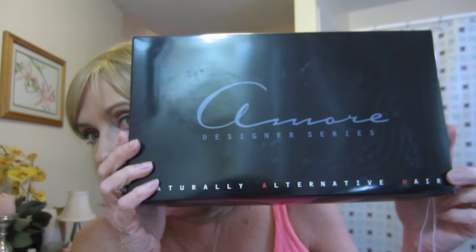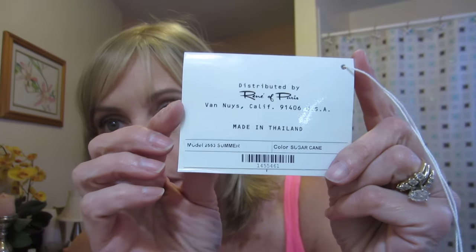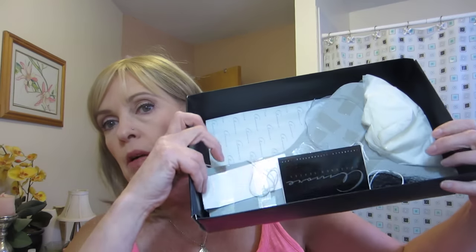I need to wash it and trim the bangs a little more. This is Rene of Paris Amore mono top in the color sugarcane. I bought this off eBay and it came with all the accoutrements — it came in the box and all of that.